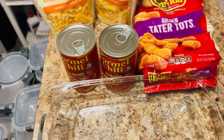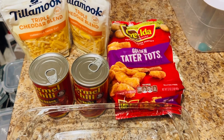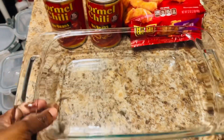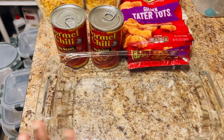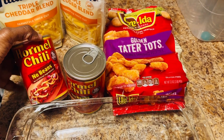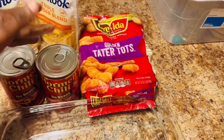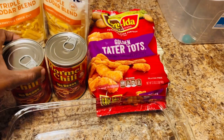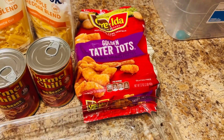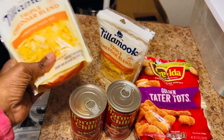Okay guys, here it is — these are the ingredients. We are making chili cheese tater tots in the oven. We're going to use a small Pyrex pan. We've got some Hormel chili — this is the brand my husband likes, no beans. You can use turkey chili or a different kind altogether, or make your own. We've got some golden tater tots and a blend cheese mix to put on top.